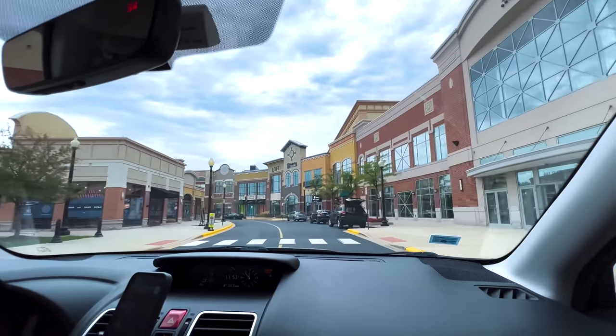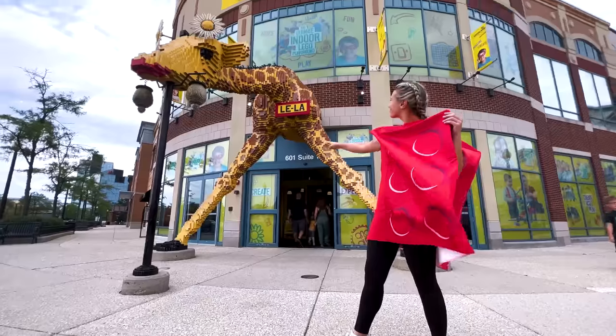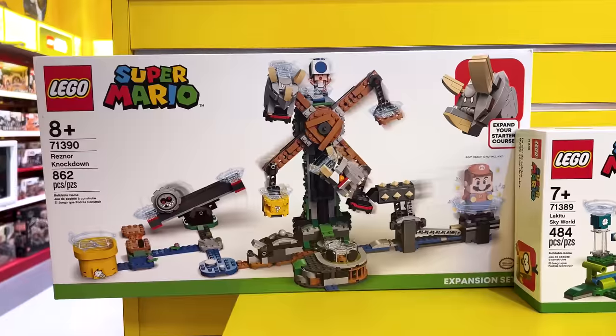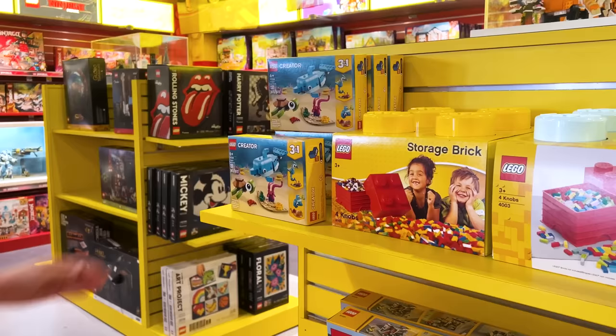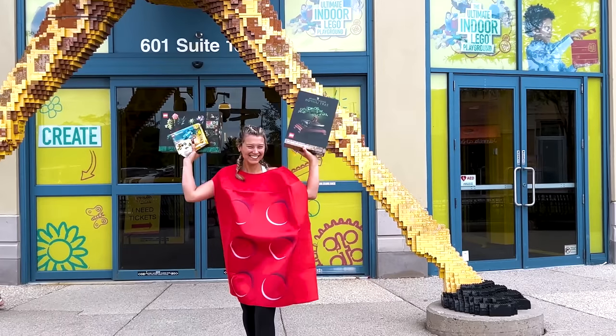Amidst my despair, I had an idea. There's a LEGO Land in Chicago — what if they sell cheaper LEGO in the right colors? Let's go check it out. This place is insane, check out all of these LEGOs. They have tons of LEGO here, but not the kind we need. But I couldn't leave LEGO Land empty-handed. We'll need to find a new strategy to get our LEGO.